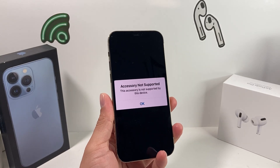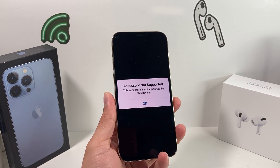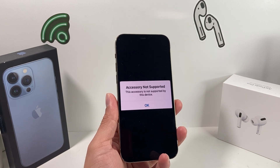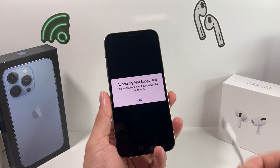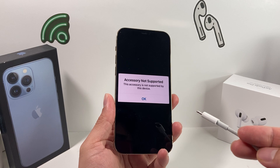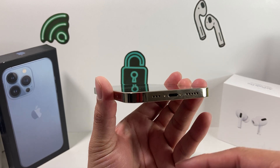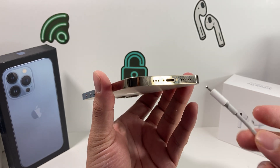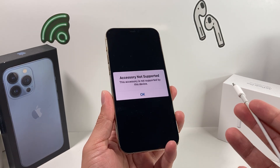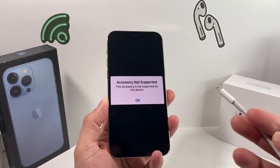In today's video I'm going to show you how to fix the issue where you get an error message that says 'Accessory Not Supported.' This error happens sometimes with accessories you might be using, particularly chargers. There are multiple reasons: the accessory could be damaged, the iPhone port could be damaged or wet, there's an iOS bug preventing the phone from recognizing the accessory, or the accessory and port simply aren't compatible due to a software update.